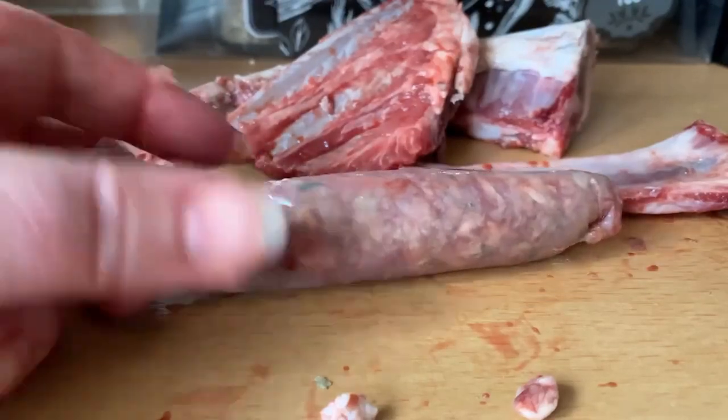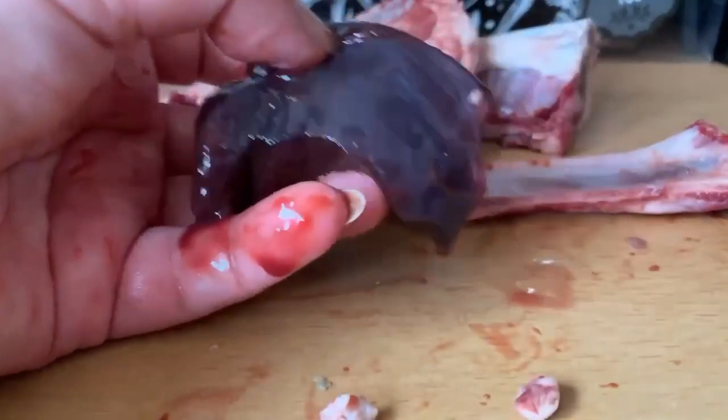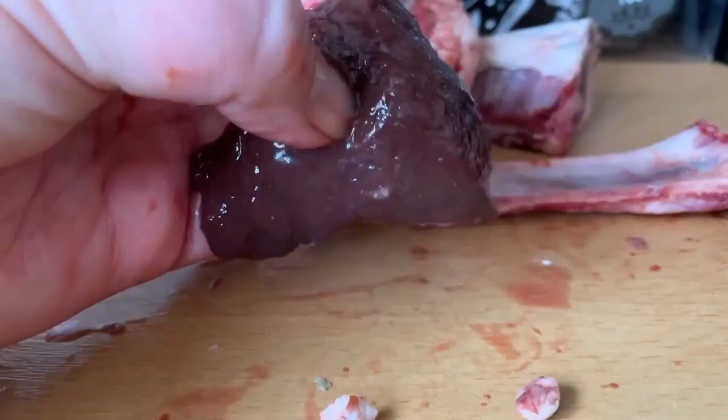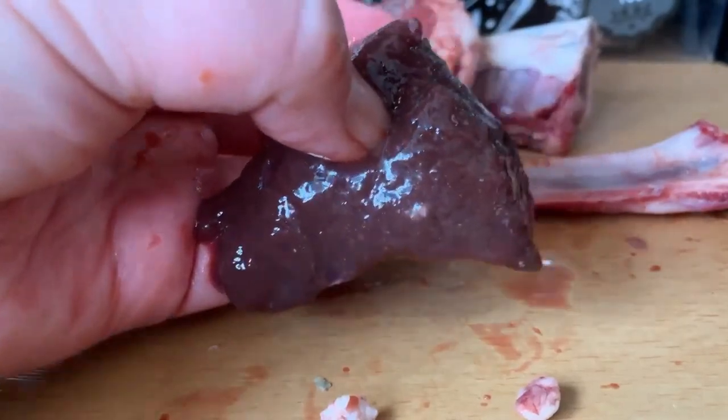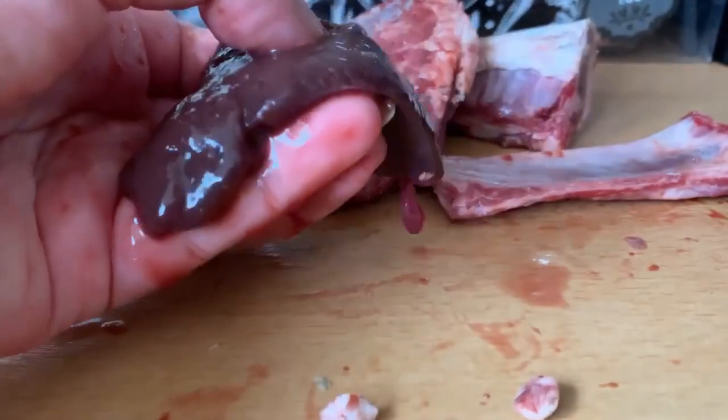Feeding your dogs raw like this, if you have large dogs, can become prohibitively expensive. The ox liver that I showed you before — we cut it up just using these scissors into nice big chunks like this.